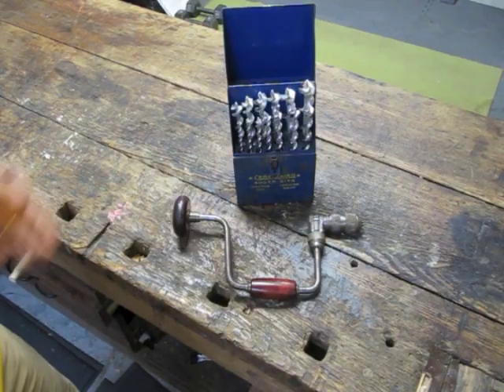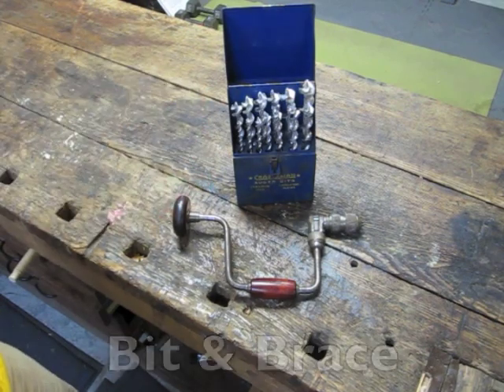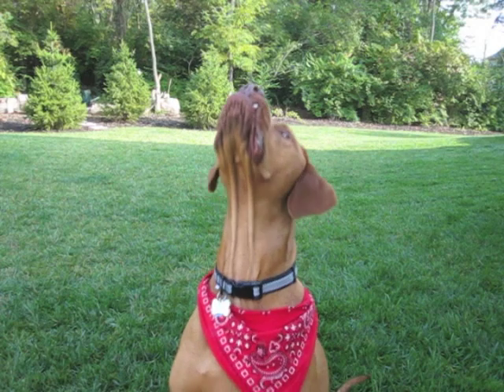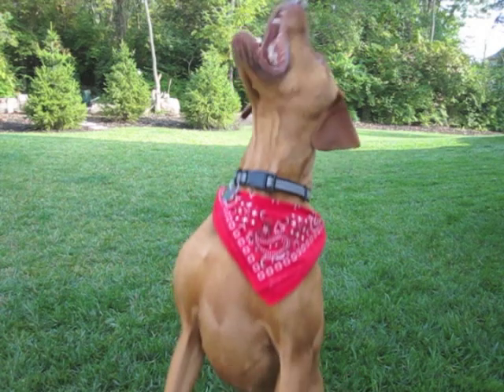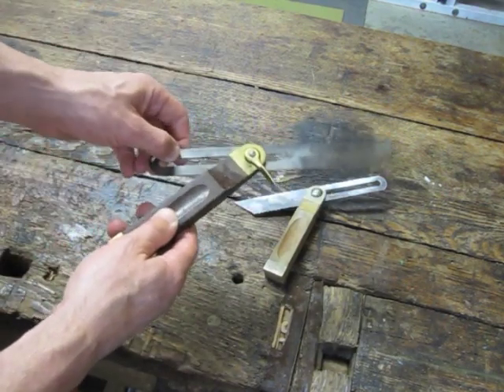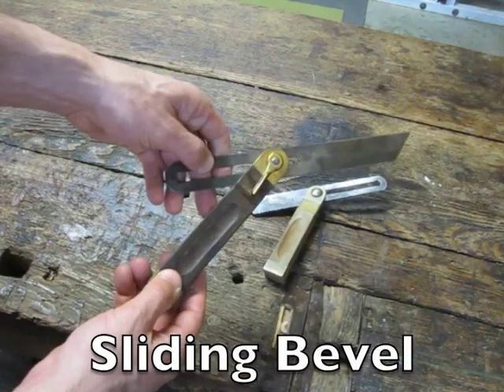In order to drill the holes, I use this brace and bit set. In the next two video clips, you'll see how I transfer angles between the rockers and the seat using these sliding bevels.